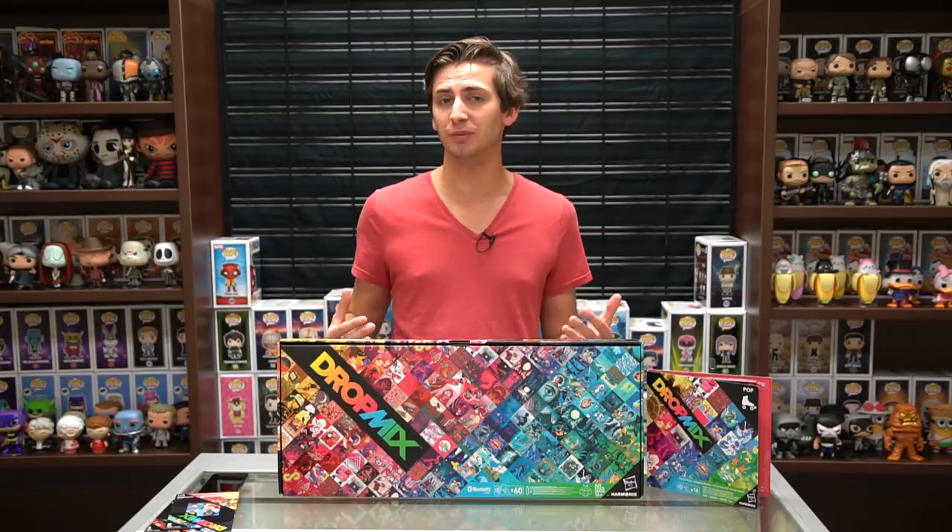What's happening on YouTube? Welcome back to EBM Boxes. Today we're taking a look at a new product from Harmonix. Now if you haven't heard of them, I'm sure you've heard of their titles. They brought you Amplitude, Superbeat Sports, and their biggest claim to fame, Rock Band and Rock Band VR.